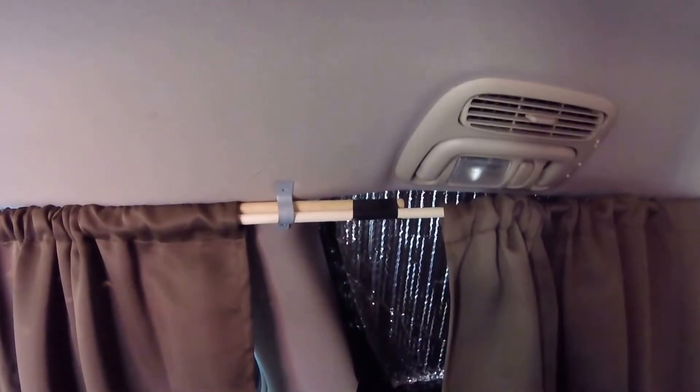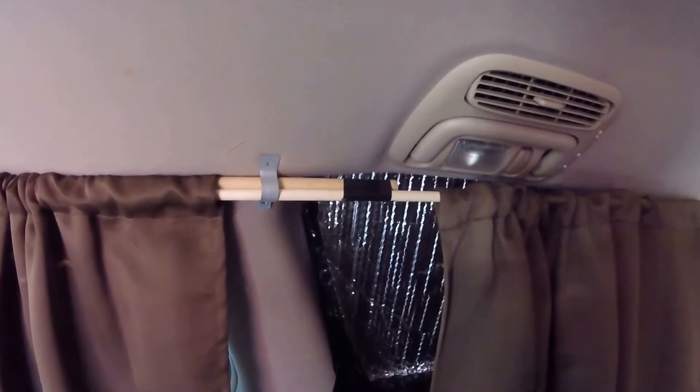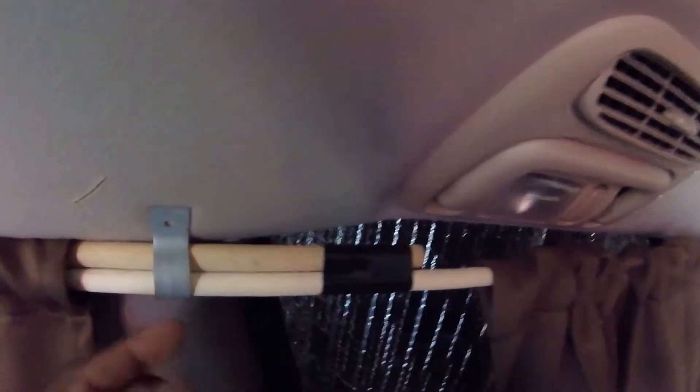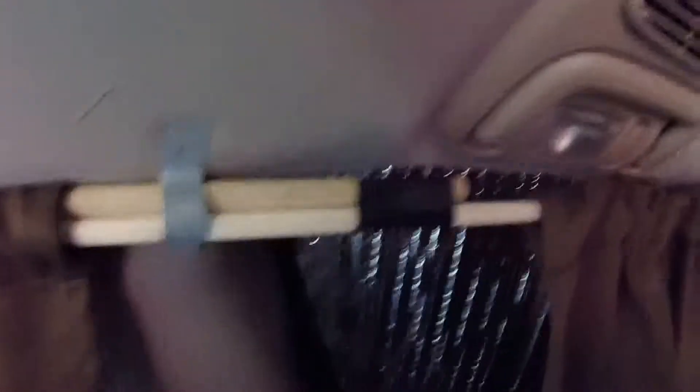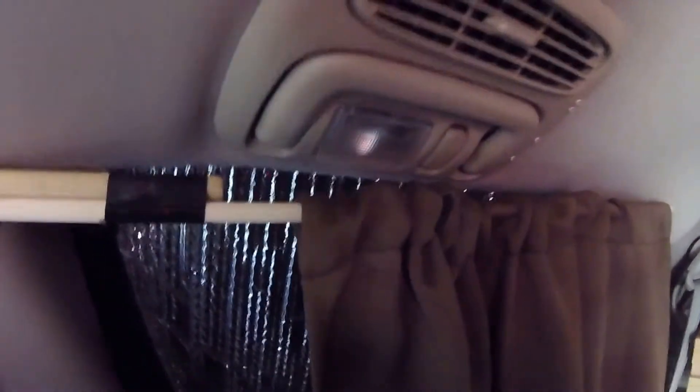So that's basically what I did. I took a bracket, screwed it to the hard surface of my van, and then stuck the two dowels in between the bracket. This is the extension part right here that goes all the way down and as far as the front of the van.